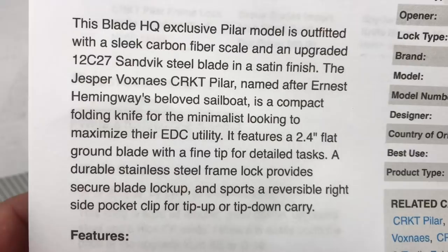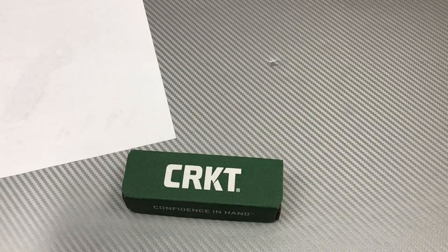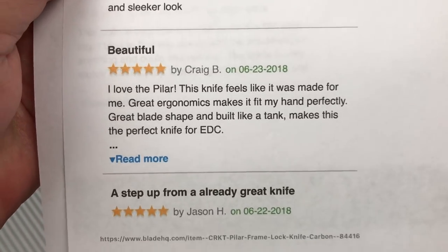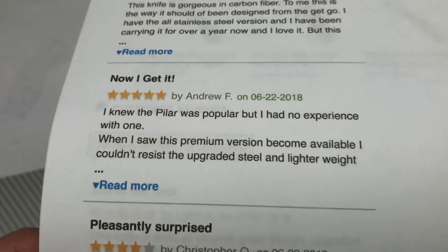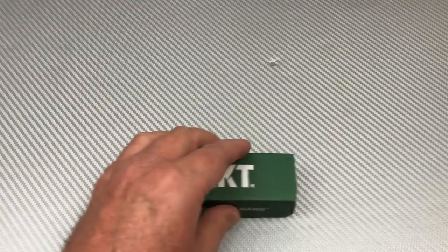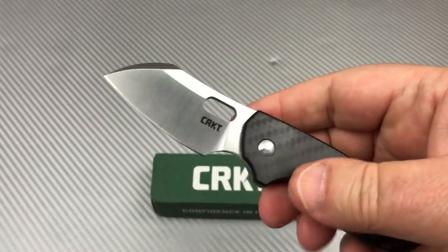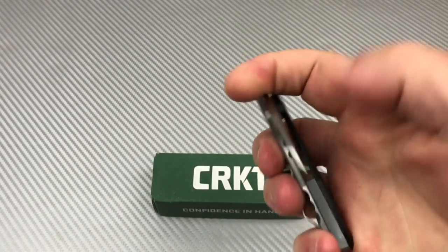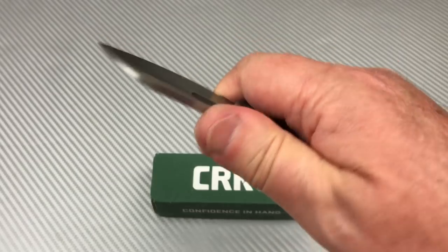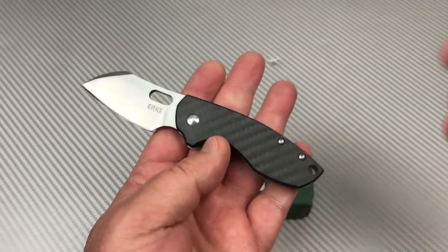Named after Ernest Hemingway's boat — wonderful. I'm almost tempted to leave a sarcastic BladeHQ review: 'this is the most beautiful knife, finest materials ever presented on a folding pocket knife.' You can almost get a finger flick out of it. If they had bronze washers it would get smoother over time. You can flick it, you just don't want to get too lazy about it. I still like the design though.